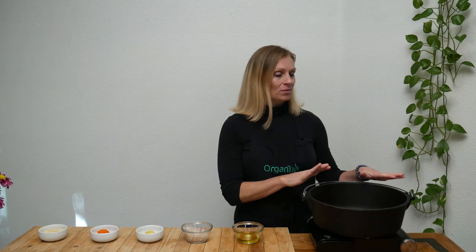I know today's recipe has a lot of ingredients and I hope it doesn't scare you away. I will be sure to let you know at the end whether it was worth it.